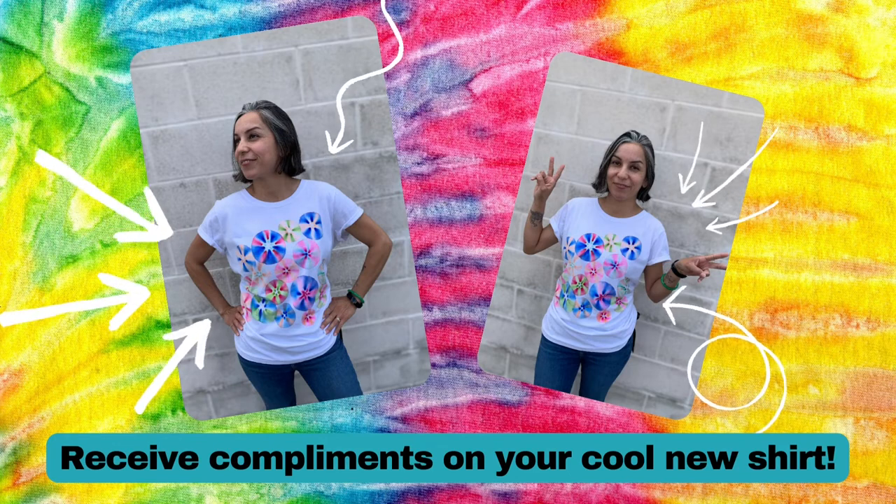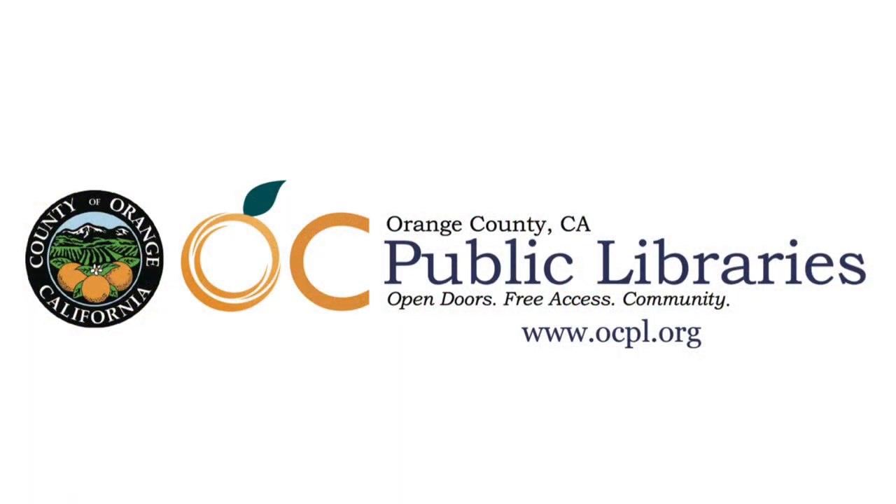Get ready for lots of compliments! I hope you enjoyed this project and as always, thank you for crafting at home with OC Public Libraries.